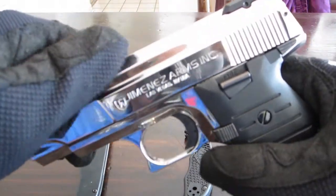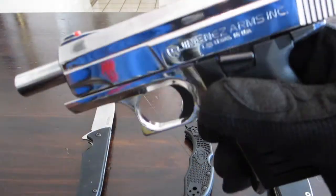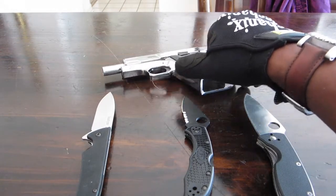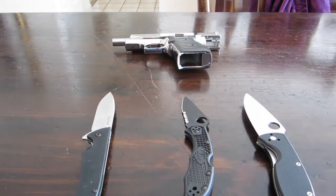A lot of people made fun of me when I went out, but I tell you what, it shoots better than a Hi-Point. I haven't had any malfunctions whatsoever yet with that little Jimenez Arms JA9. Anyway, let's move that away.